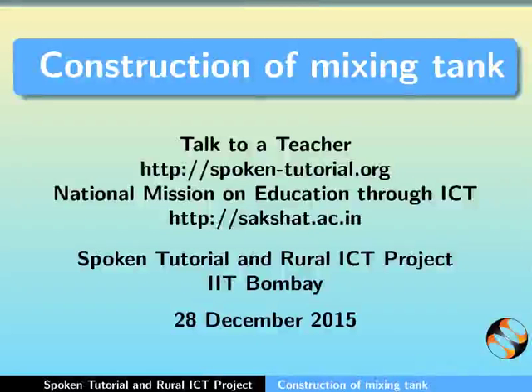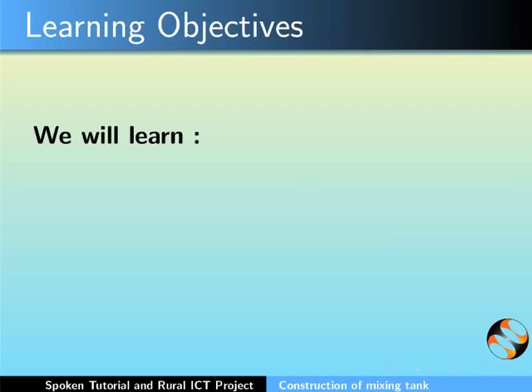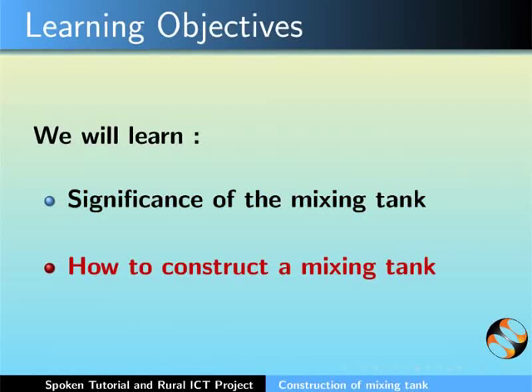Hello everyone and welcome to this spoken tutorial on construction of the mixing tank. This is an activity to be done on day 2. In this tutorial we will learn the significance of the mixing tank and how to construct a mixing tank. Let's first understand the significance of the mixing tank and the shape of the mixing tank.